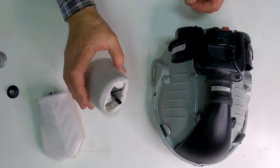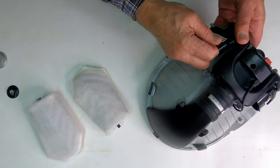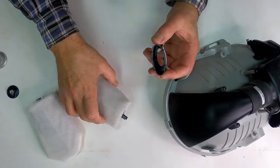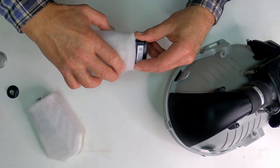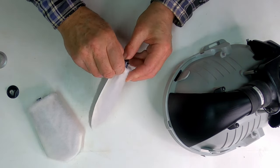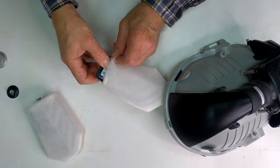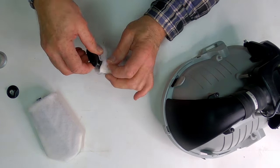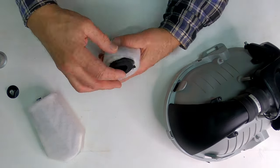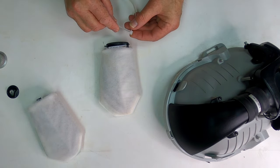Now, if you do buy a set of these filters, they come already mounted on these pieces, but they're easy enough to get out of there and then much easier to put on when it's outside of there. And it would have been so much easier if I had not cut the zip ties. Then I'm just going to replace the zip ties that were on there.